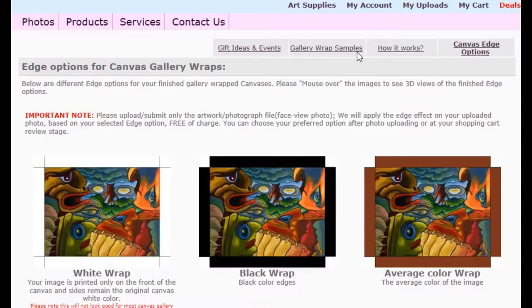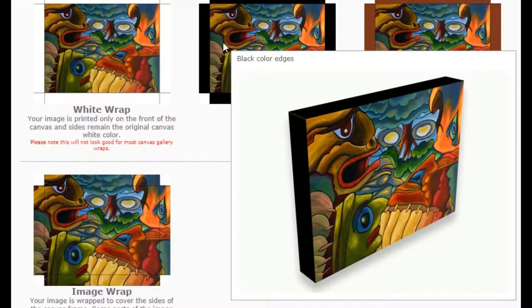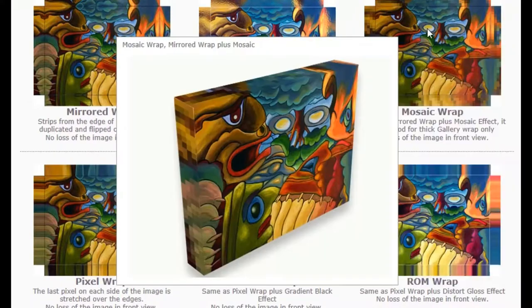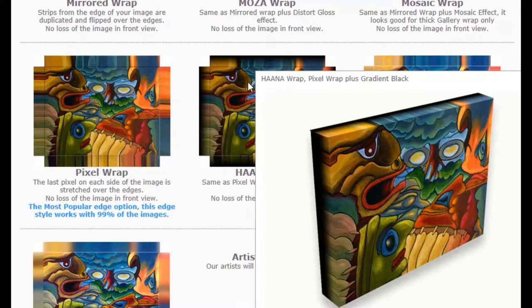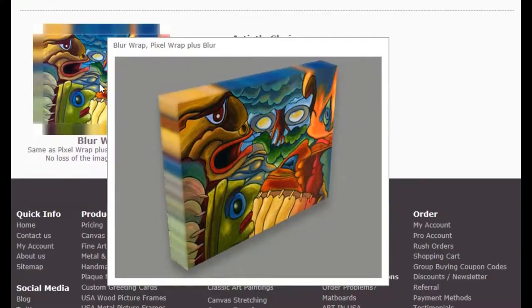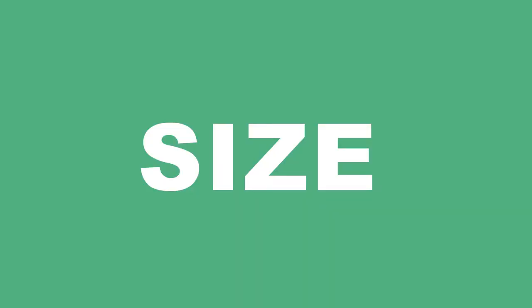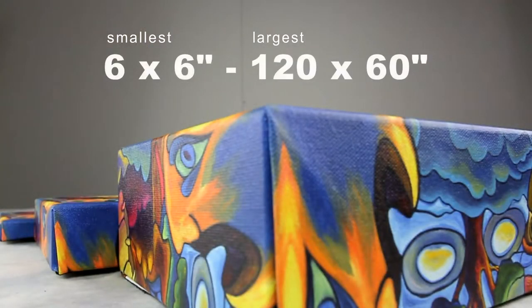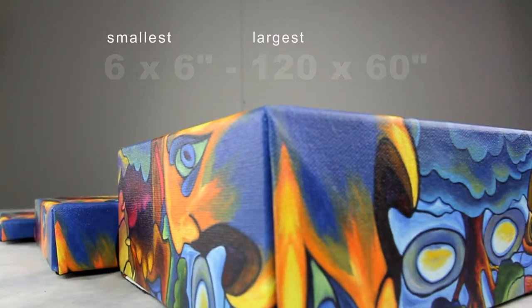We offer a variety of different styles of canvas edges. Still unsure? Don't worry — we will help you choose the perfect edge that is best suited for your artwork. Our canvas gallery wrap can be customized to any preferred size. The smallest we offer is 6x6 and the largest we offer is 120x60.